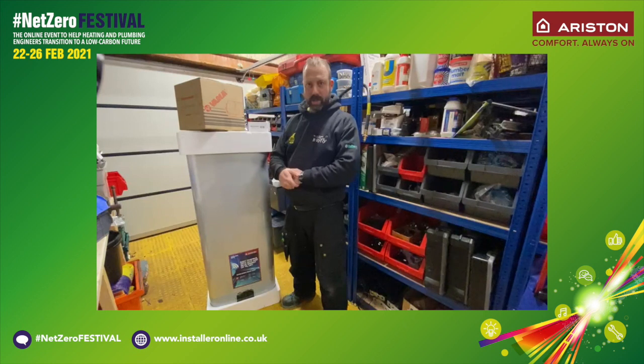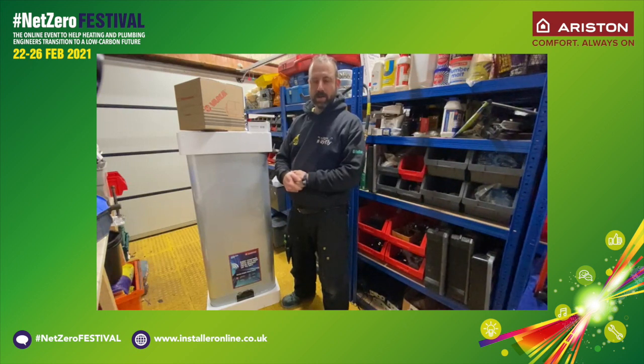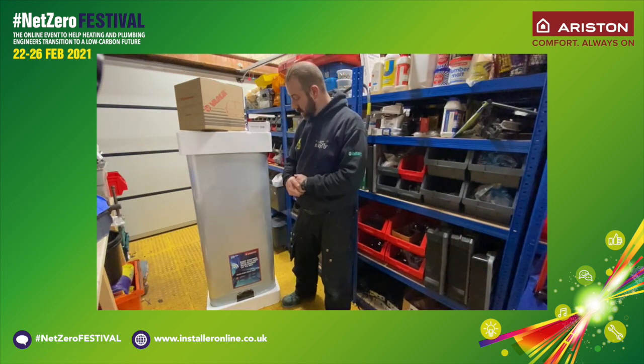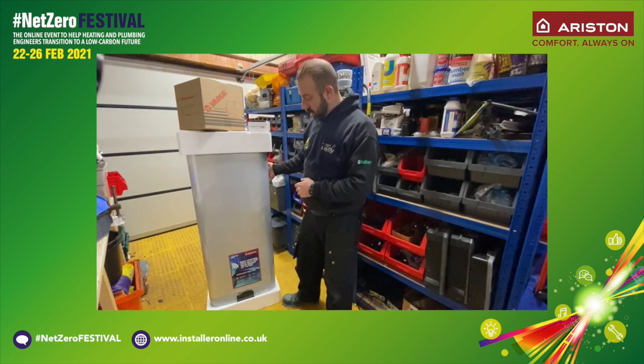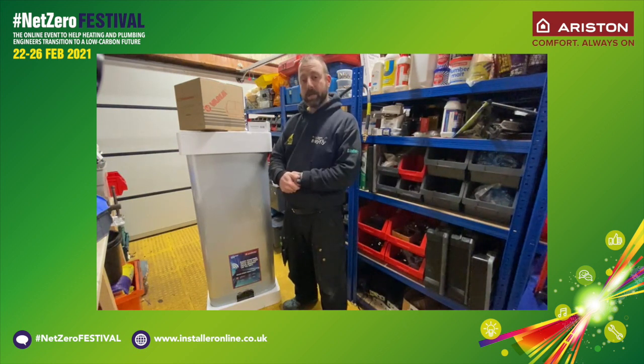Hi there, my name is Grant Gundelfinger. I am the owner of Mayfly Group Ltd, and Installer of the Year National Runner-up 2019 and Yorkshire Regional Winner 2020. I've been asked by my friends at Installer Magazine to take a look at the new Ariston water heater. This particular model is the Veles Evo 80 Wi-Fi, and I've done this video to show you its features and its benefits. I hope you like what you see.